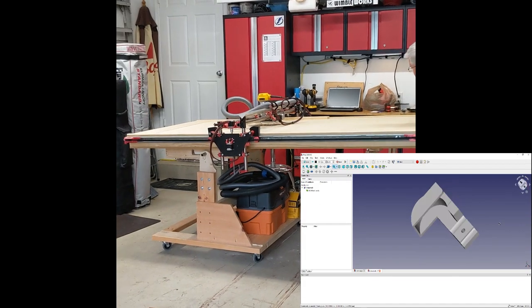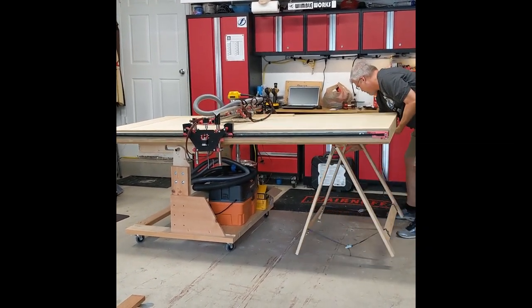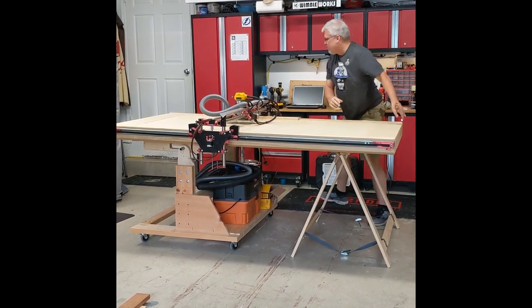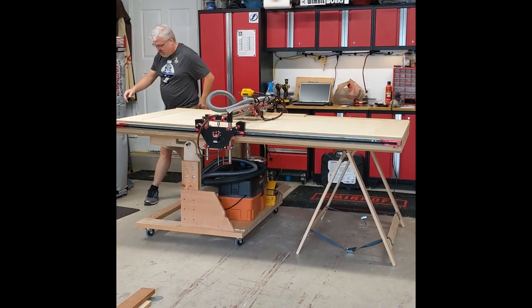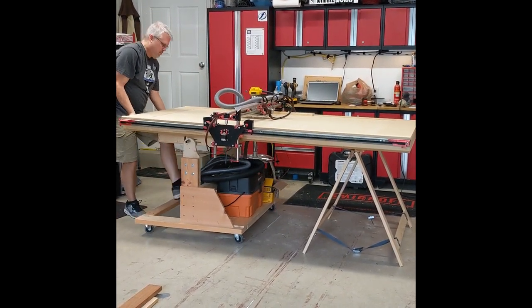For raising and lowering the table, I designed a so-called cart, which would not only act as table legs at one end of the table when the machine is in use, but also be able to support the entire weight of the machine when folded up. This cart measures 36 inches by 36 inches with vertical risers on both sides for the pivot points at the top of the cart.